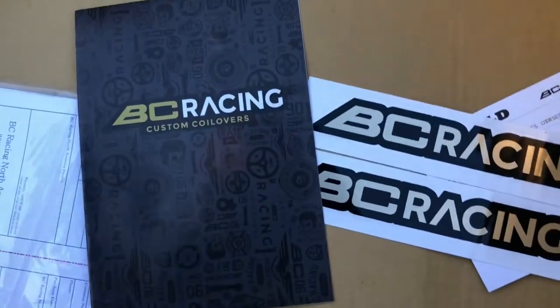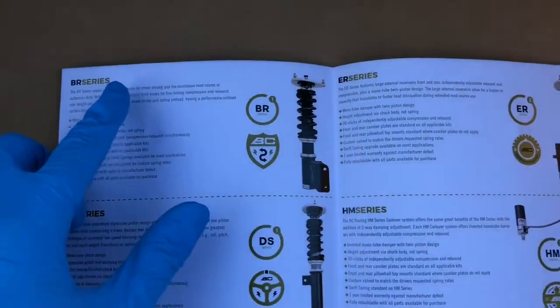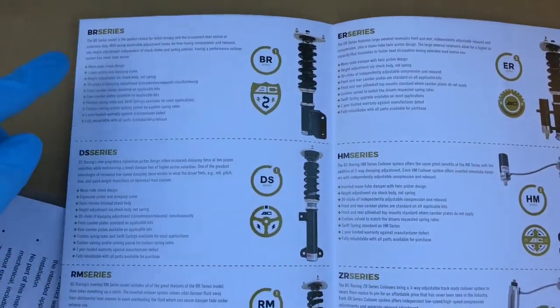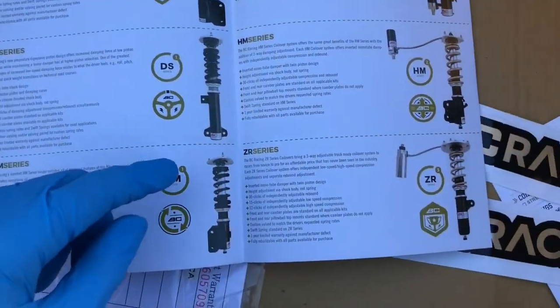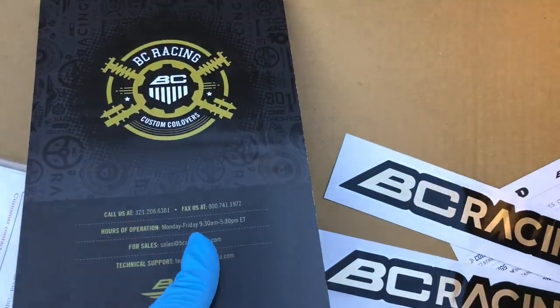It comes with a little pamphlet that shows what each kind of coilover is. Mine are the BR Series, but I guess these other ones are like more advanced and expensive ones.